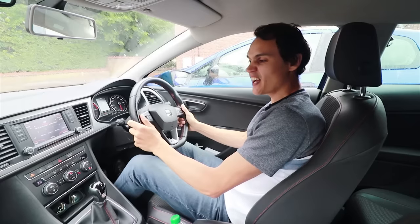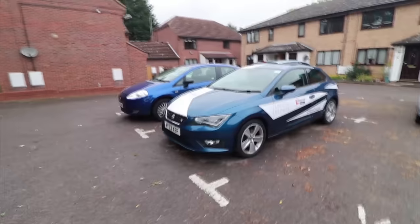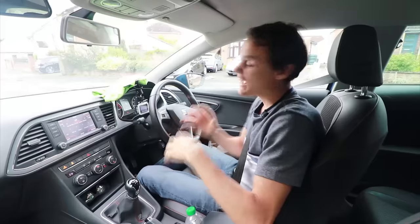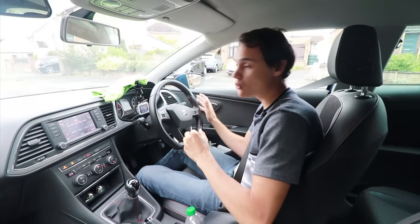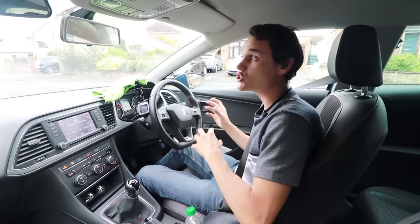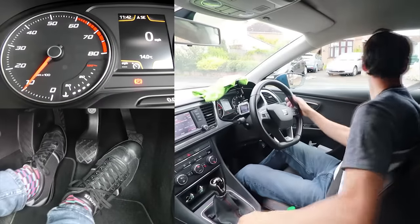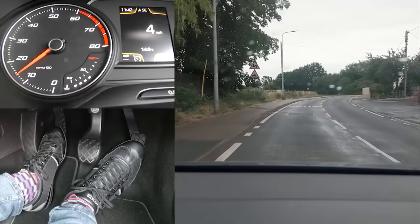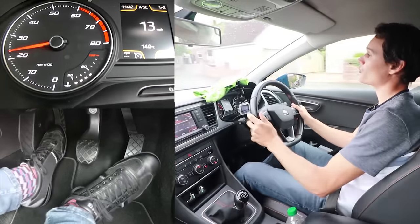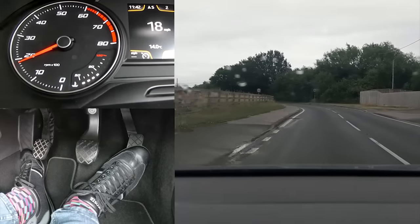Now I'm going to show you in my Seat Ibiza 1.4 turbo petrol how I change up gears using the throttle blip method. As it is a turbo, you generally have to give a little bit more gas for a bit longer because the throttle response on turbo cars isn't as good — it takes a little longer to rev up. I'm in first gear going to second: off the gas, clutch down, into second, quick blip of the throttle, and come off the clutch pretty quickly without any jerkiness.